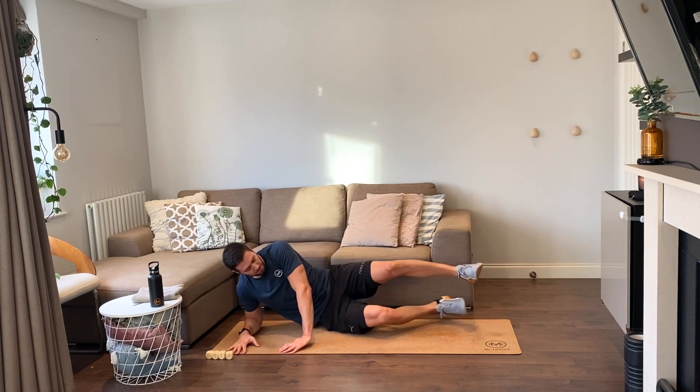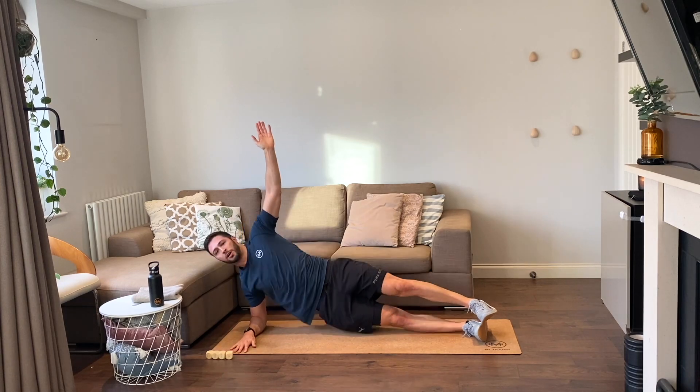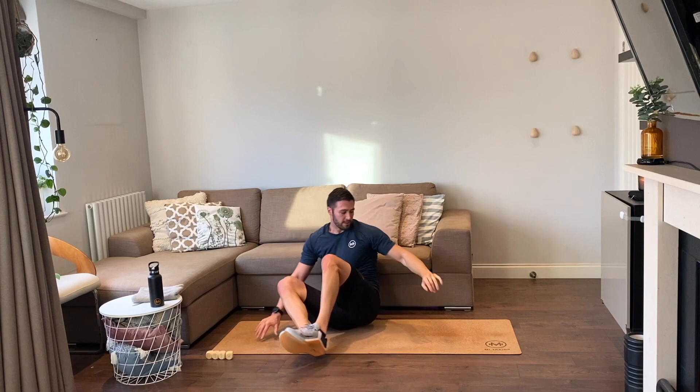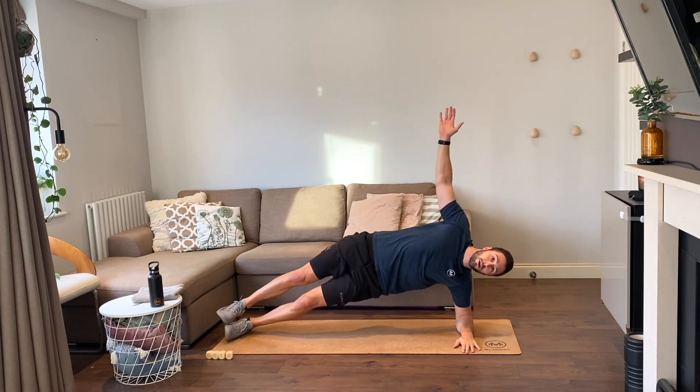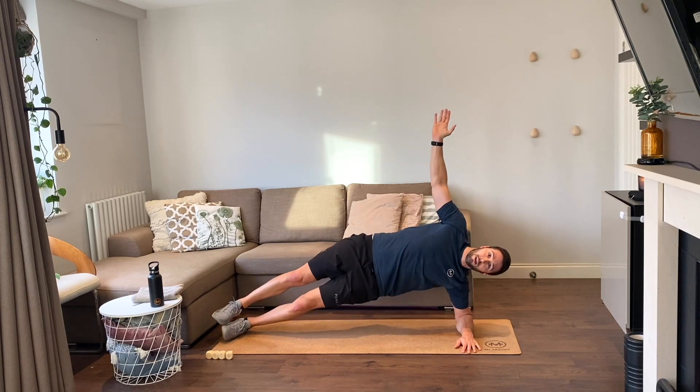Four side plank raises, let's go — one, two, three, four. Swivel it, ready, let's go — one, two, three, four.